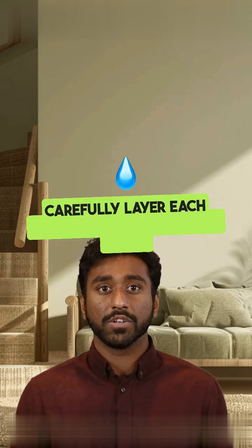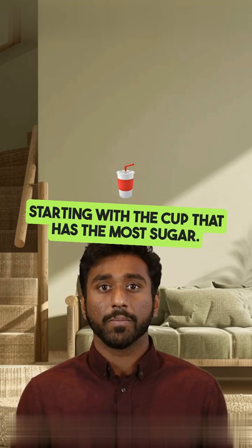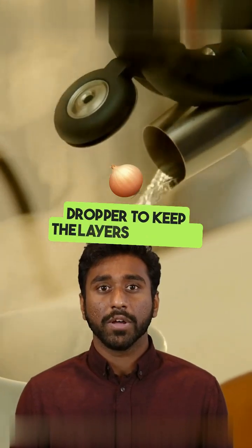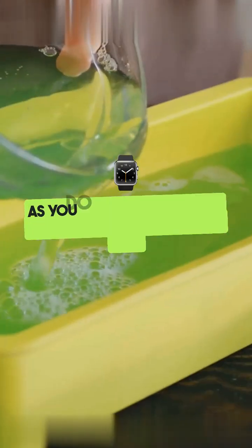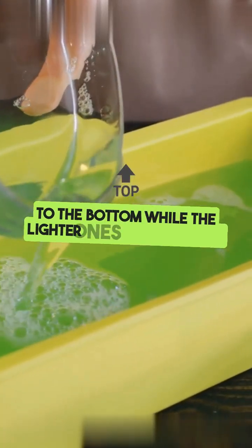Carefully layer each colored liquid into a tall glass, starting with the cup that has the most sugar. Pour slowly using a spoon or dropper to keep the layers separate. As you do this, watch how the denser sugary liquids sink to the bottom while the lighter ones float on top.